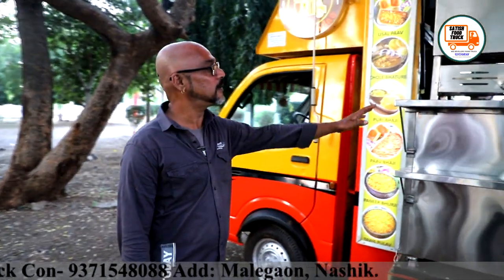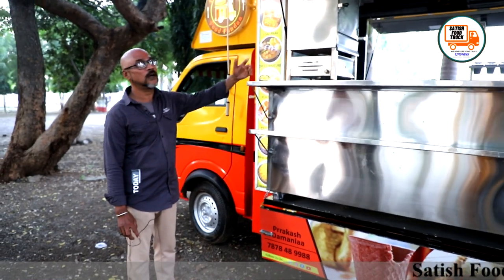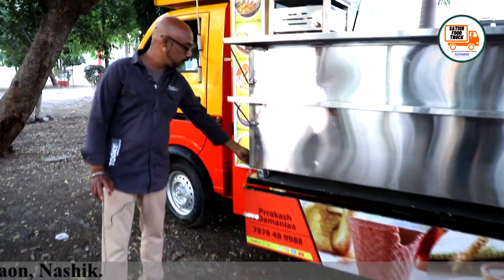As you can see, the counter extends out. So I have a lot of space for working at the counter. And here I also have a stand.